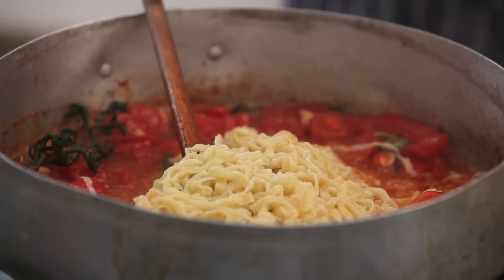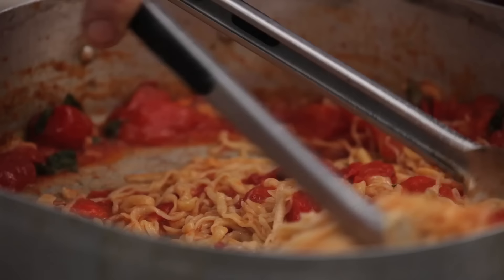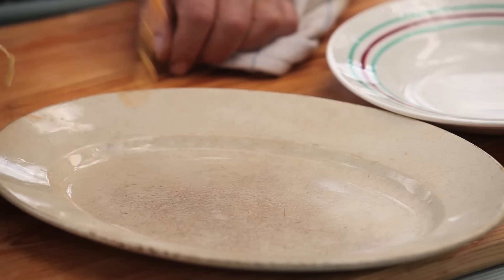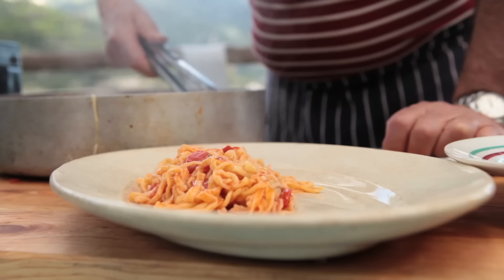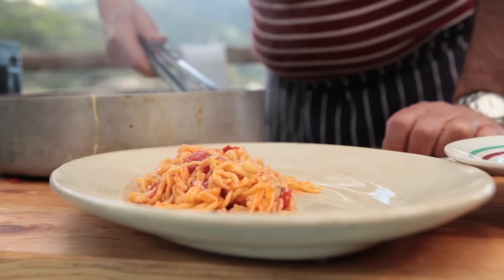Come on — yes! You've done your job. The pasta is ready. I want to get all this lovely tomato right on it. A drizzle of olive oil.